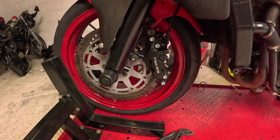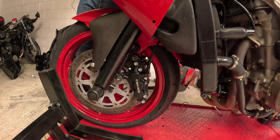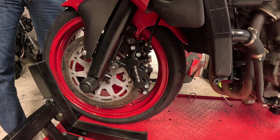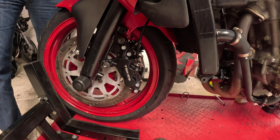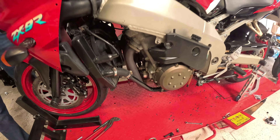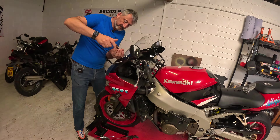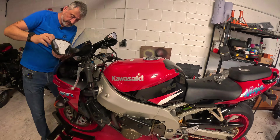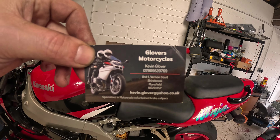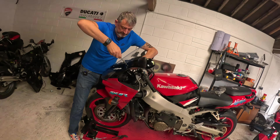Going back to these calipers — you are proper chuffed with them. Honestly, I was so pleased; he'd done such a good job that I couldn't have done them myself for cheaper than that. It's freed me up the time to work on other things. So if you have any calipers that you want refreshing, give Glover's Motorcycles a ring — they gave us an absolutely brilliant price and did a cracking job. Thanks very much, Kev.